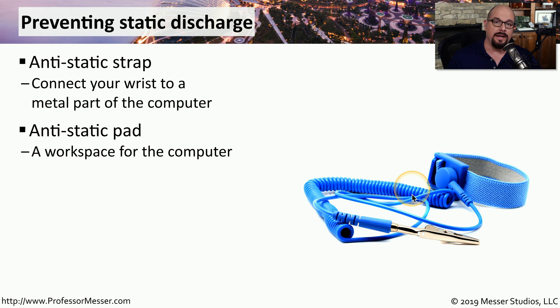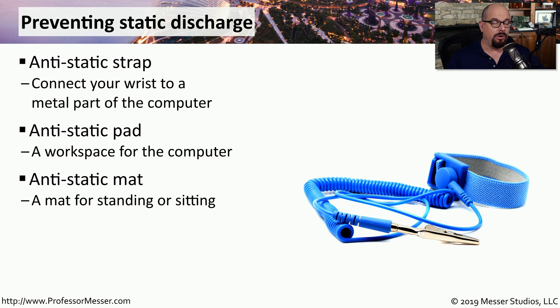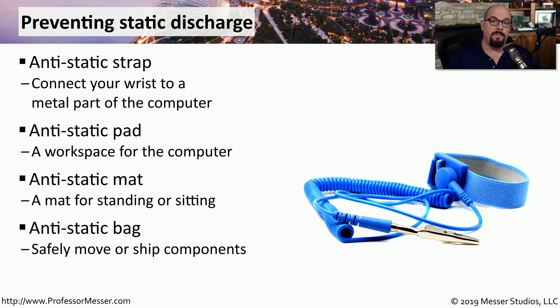That will equalize the electrical potential between you and the device that you're working on. If this is a larger work area, you may want to have an antistatic mat, so no matter where you're walking, you will always be connected to the devices that you're working on. Eventually you'll want to move components from one place to the other, so to help protect those components from electrostatic discharge, you may want to make sure that you put them inside of an antistatic bag.